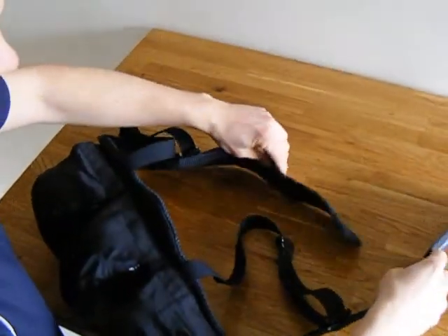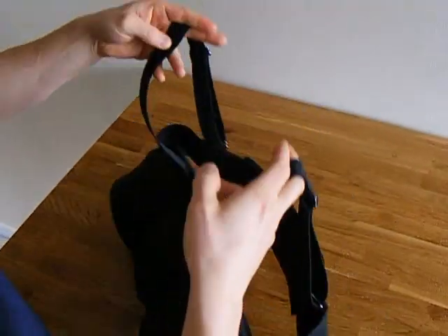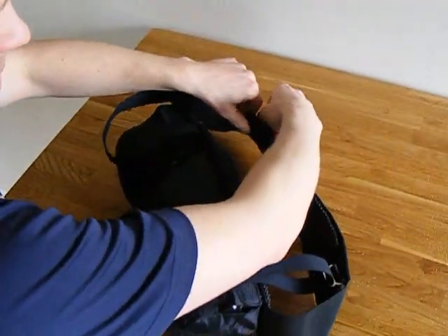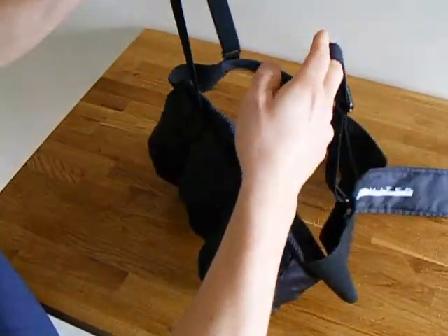And you'll notice that you can actually close the belt with the shoulder straps attached, and in the morning, you'll be able to open the belt and your shoulder straps will always remain attached.